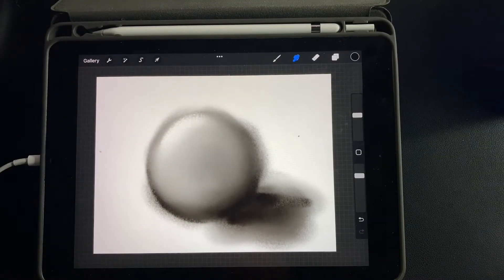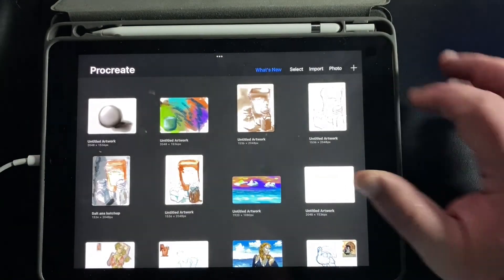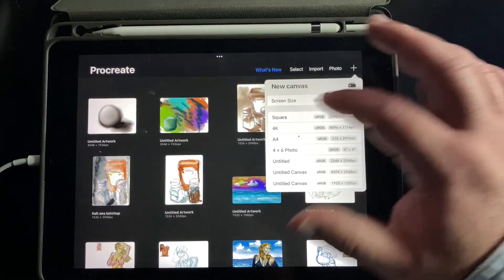We'll start in the gallery. So go back to the gallery if you're not there already, and I'm going to make a new one. I'm going to click on the plus over here and pick screen size.